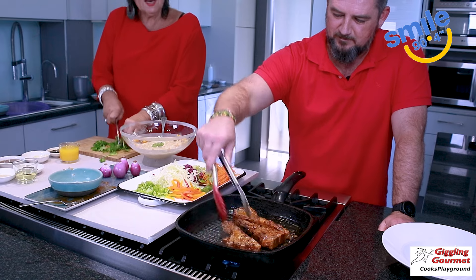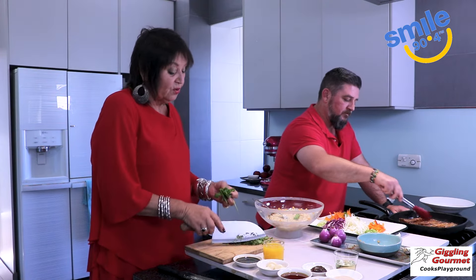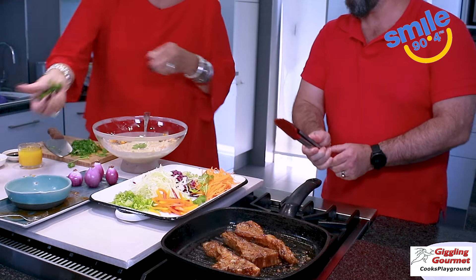Lovely fresh mint — I like to use a lot of fresh mint. And lots of coriander, but the choice is yours. Not everybody likes coriander; some people have allergies.